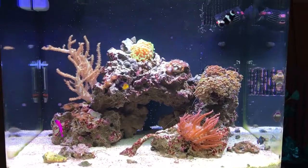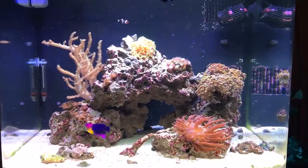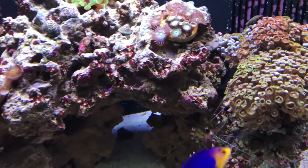Just uploaded a video of my mom's tank a little earlier. Wanted to give a little update on this tank — my tank.